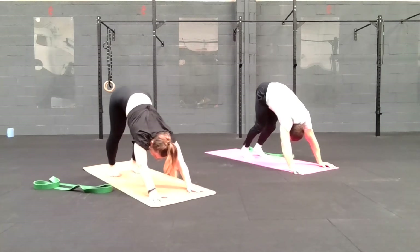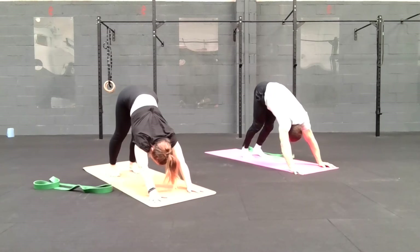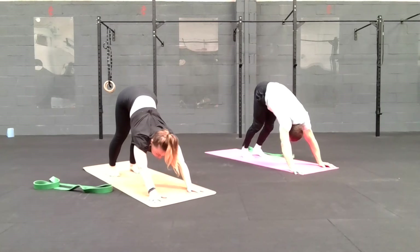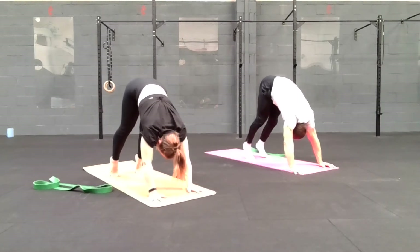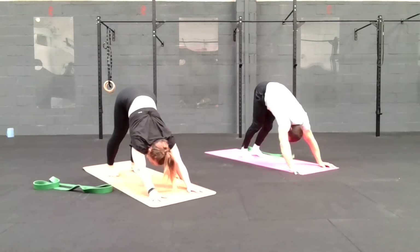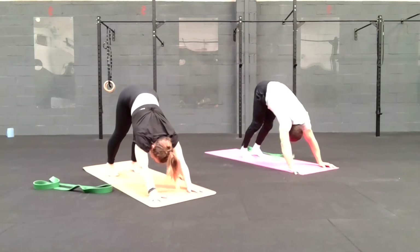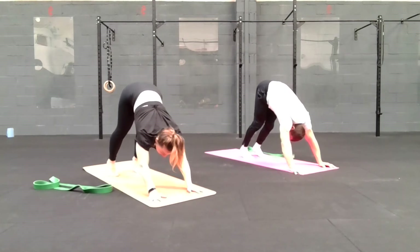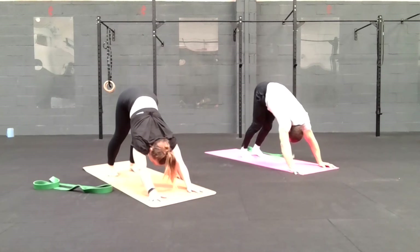Bring it back to centre and take a moment — three deep breaths in and out through the nose. Then start to lift the heels up, squeeze the calves. Exhale, lower down through the heels. Inhale, rising up again. Exhale to lower the heels. Use that breath — inhale to rise, exhale to soften the legs, sinking into a stretch.